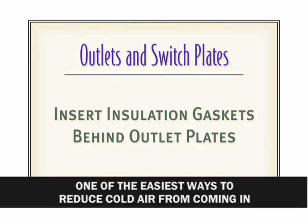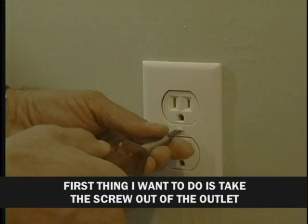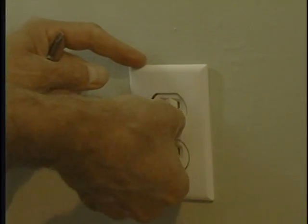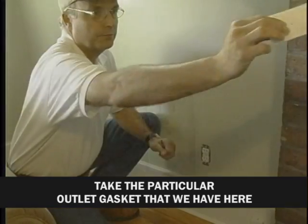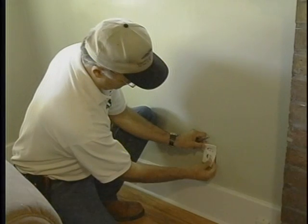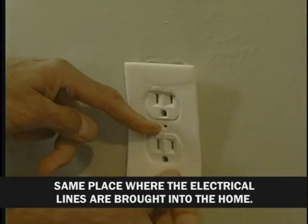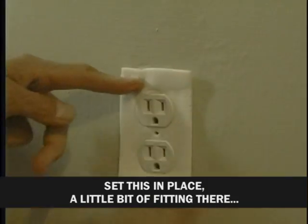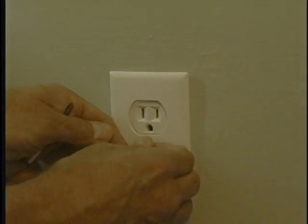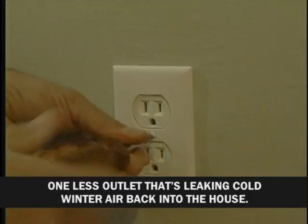One of the easiest ways to reduce cold air coming in is to install outlet gaskets. Take the screw out of the outlet and pop the cover off. Take the outlet gasket, pop out the little holes, and set it right over the outlet — this is where air is coming in, the same place where electrical lines are brought into the home. Set it in place, put the cover right back on top, screw it back in the middle, and you've got one less outlet leaking cold winter air into the house.